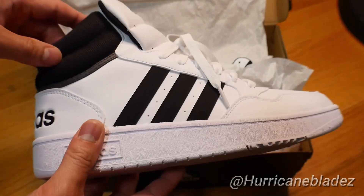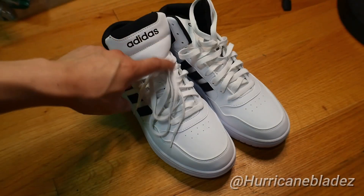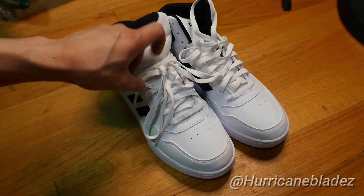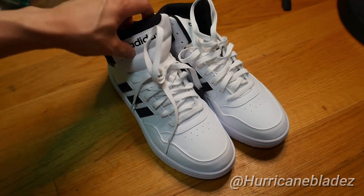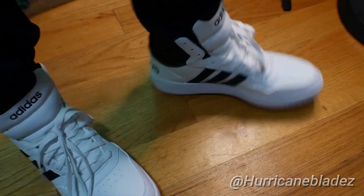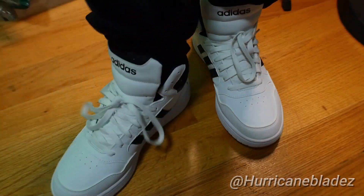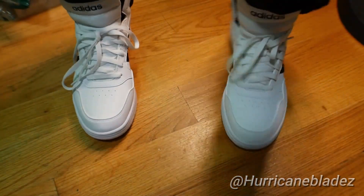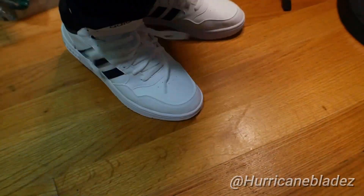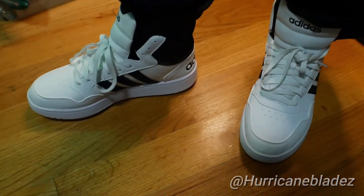Now let's try it on a pair of feet. Gotta take it out of the box real quick. Very nice — don't mind my toes. I don't know if I want to leave it tied like this or just tuck in the back. Oh yeah, check me out — some swag right there, you feel me! Oh, step back — yeah, stylish!